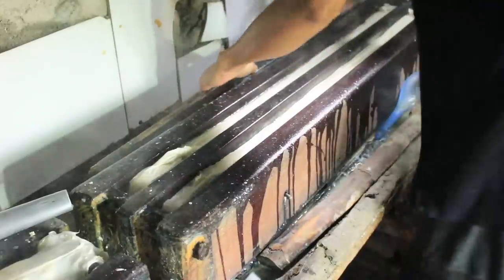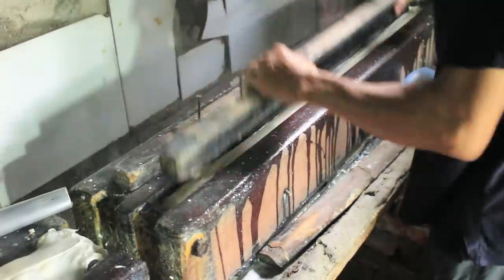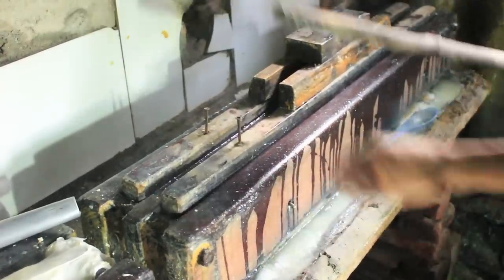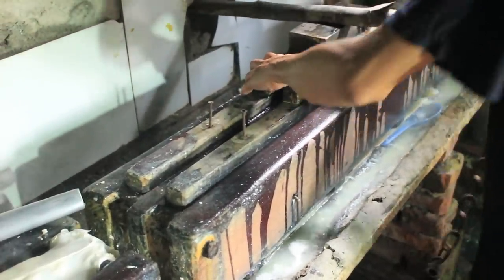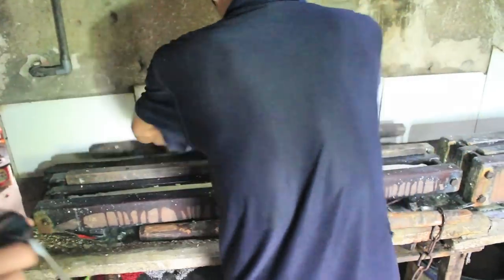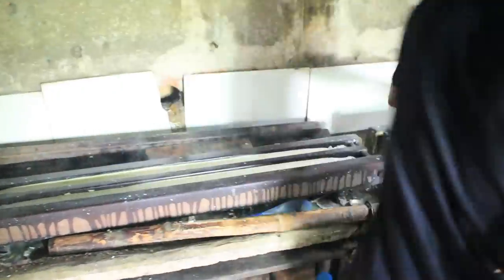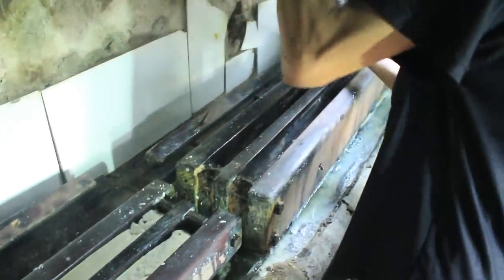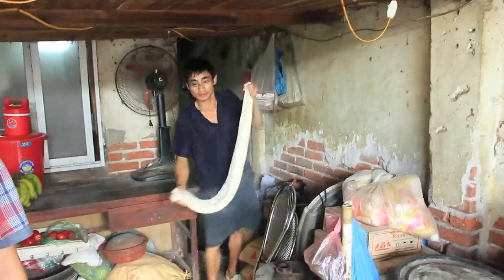Everything gets wrapped and then pressed for a couple of minutes. And as soon as the tofu bar is ready, it's brought to the shelf in front of the little house.